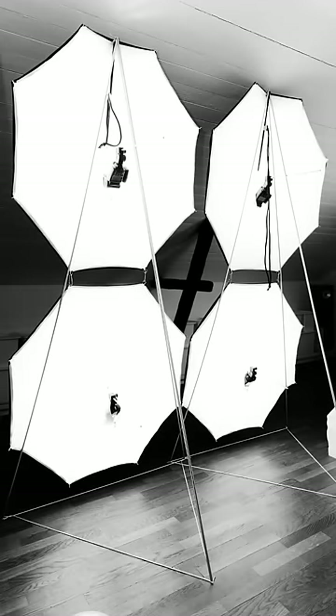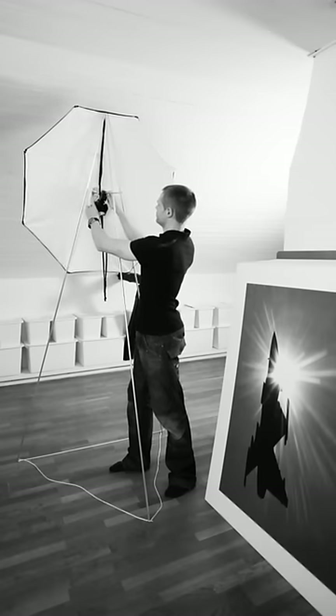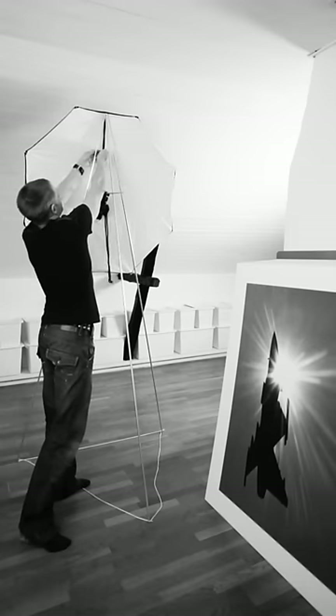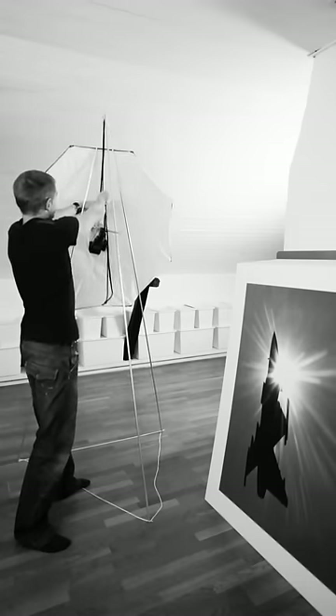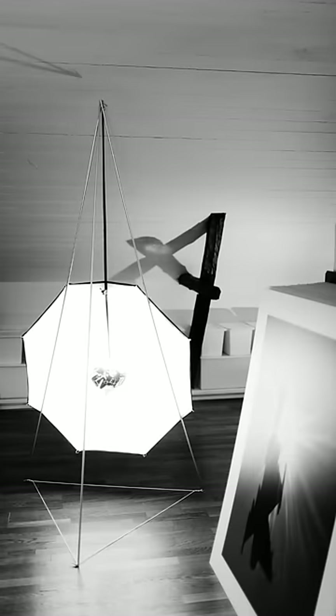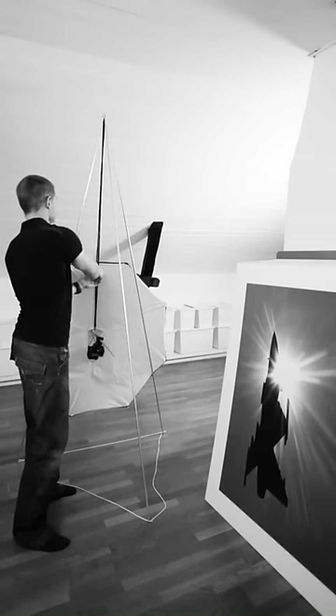So I'll try it. This is how I do it. I can put it here. There you go. It's also possible to adjust the height on this frame, just like normal tripods, but in a bit of a different way. There's a mechanism here that makes it possible to lower it and heighten it.